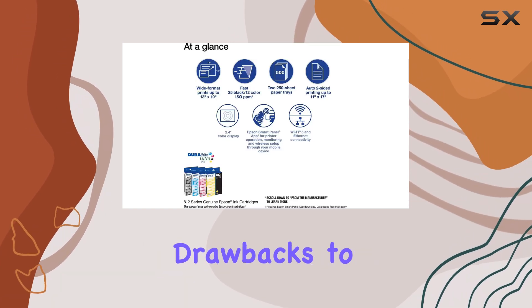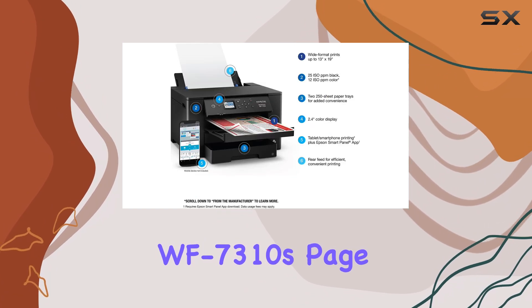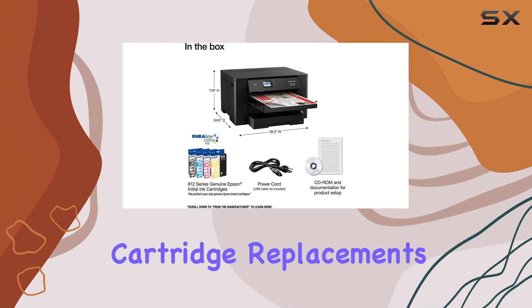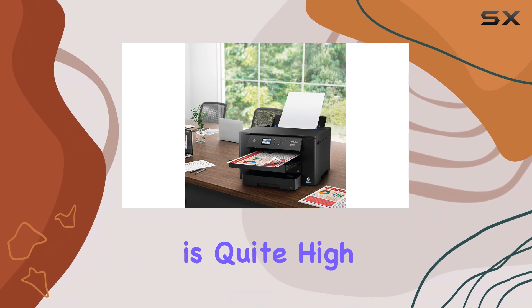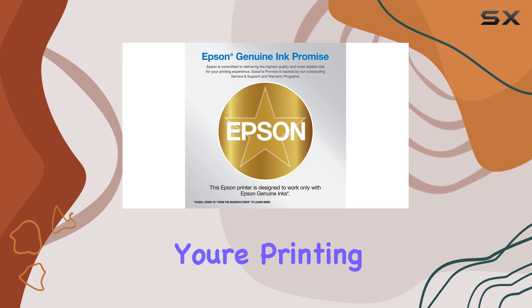However, there are several drawbacks to consider. The WF7310's page yields are below expectations for a large format printer, which means frequent cartridge replacements and higher operating costs. The cost per print is quite high, particularly for color documents, which can add up quickly if you're printing in color regularly.